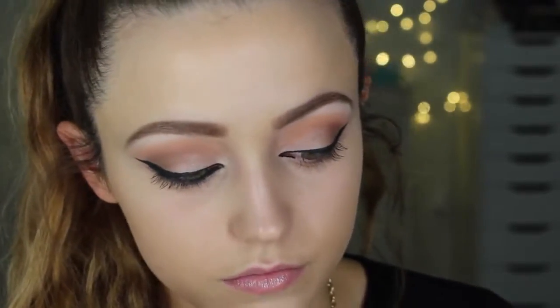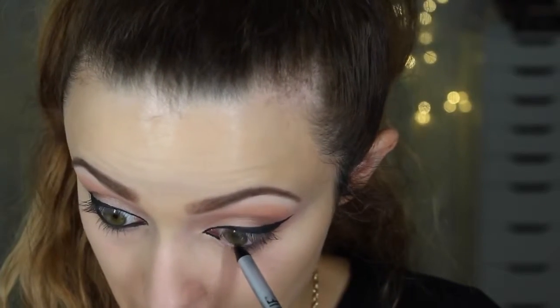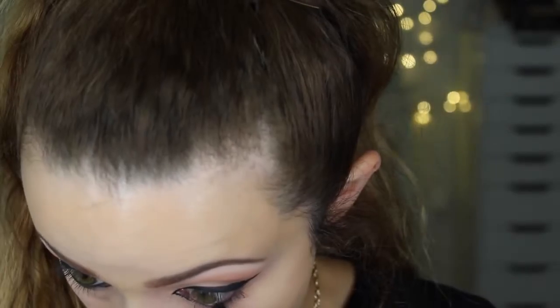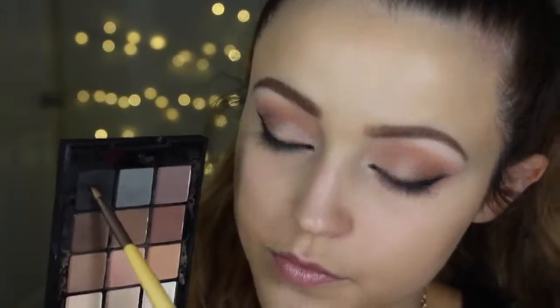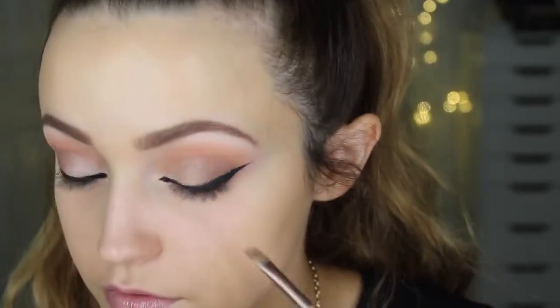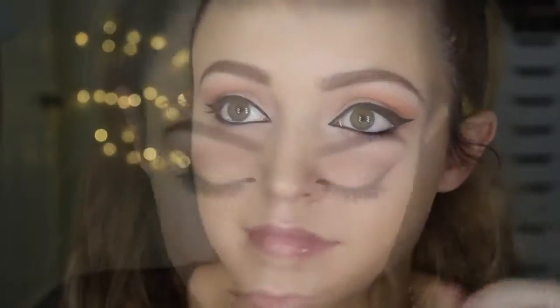Then I'm going to take some black eyeliner — I have been loving this. This is from NYX; it's their gel eyeliner in black. It's new and it's amazing — it's super black. I'm going to take this Eagle Tools angled brush, dip it into the black eyeshadow, and set the eyeliner, bringing it really close to my waterline. It's just going to intensify the eyeliner on the lower lash line.